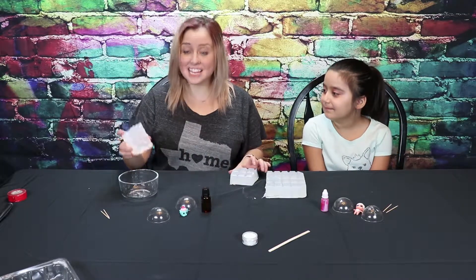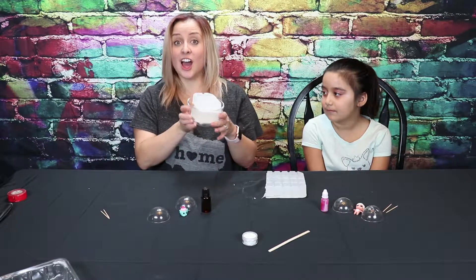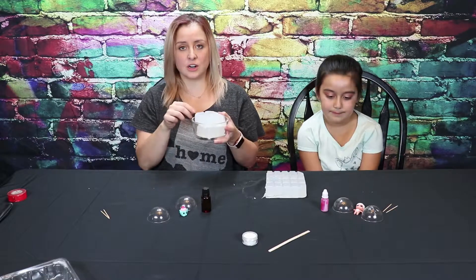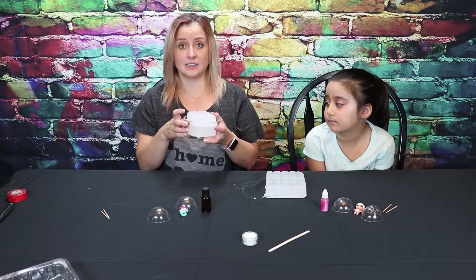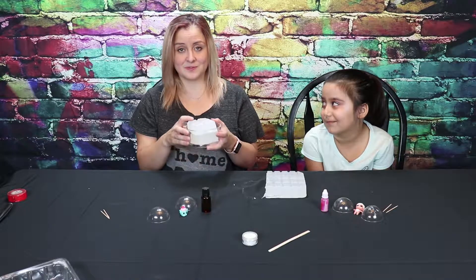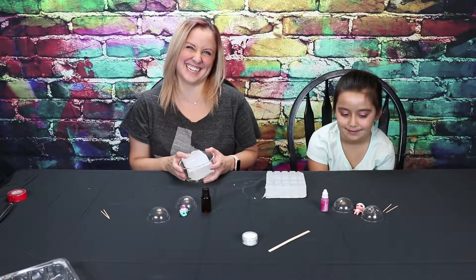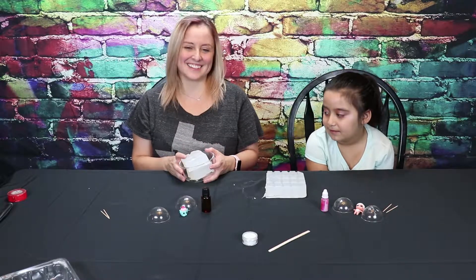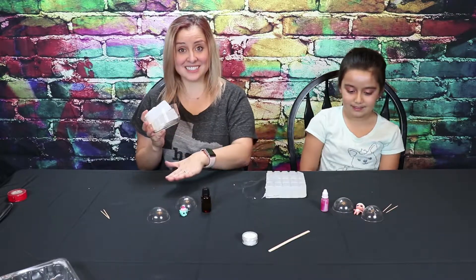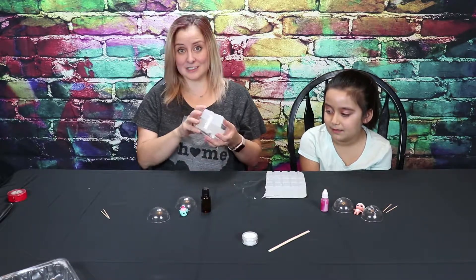We're going to put them into our microwave safe bowl. Now we're going to nuke it for 30 seconds. And after 30 seconds, stir. We want to make sure that it is a liquid consistency so that way we can put in our surprise. We want it to be a liquid consistency so we can put in our surprises, our color, and our smelly good and glitter. Let's microwave it.